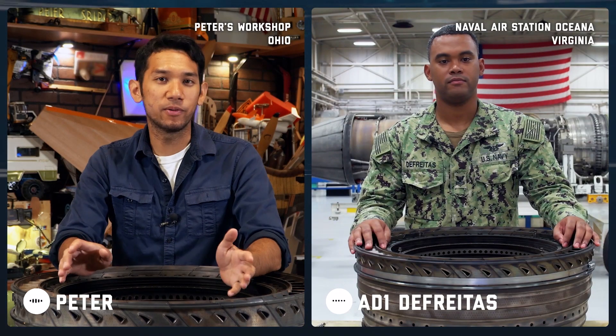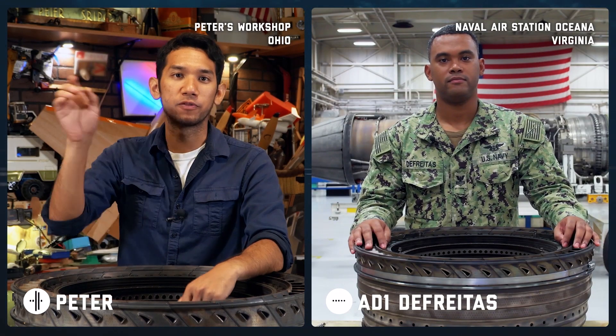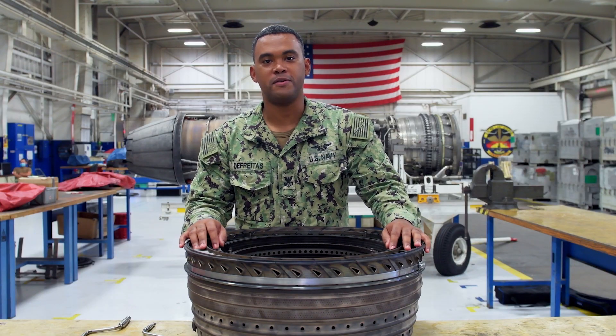Hey Caleb. Well, due to the pandemic, we couldn't really meet face to face, but thanks for jumping on this video call with me. Hi Peter, I'm looking forward to talking to you.